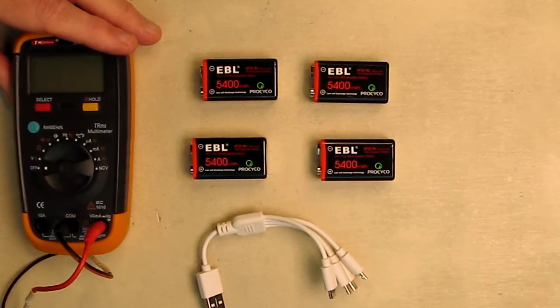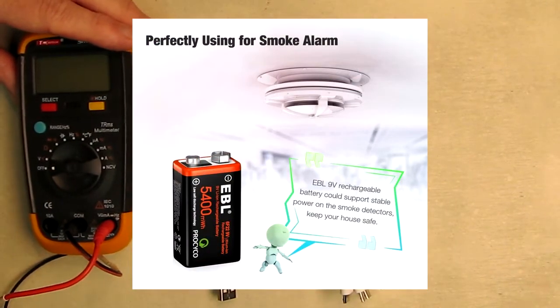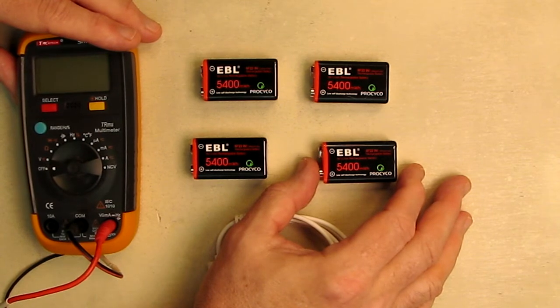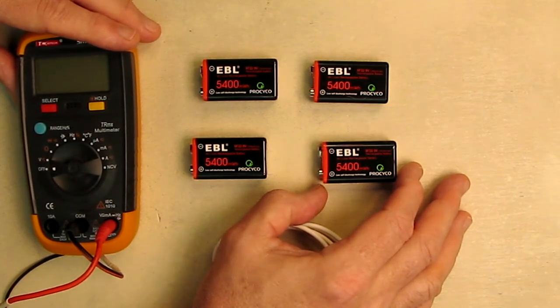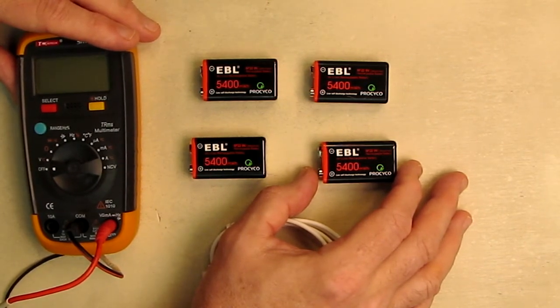You could use these in most smoke detectors — just put them in and the smoke detector will come on with no problem. 8.4 volts is the average voltage that a lot of units use. There might be some devices that require a full 9 volts, but most don't. The power curve of this battery will stay at 8.2, 8.3, 8.4 volts for a really long time and then drop past that.